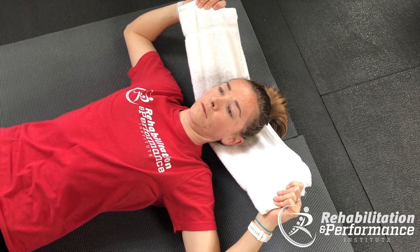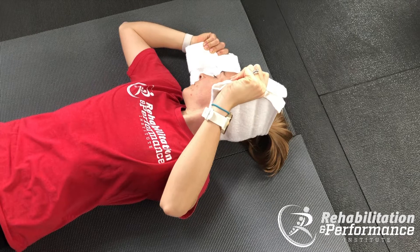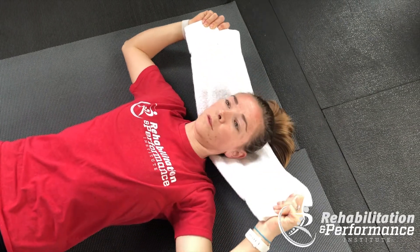As you turn to the right, pull your left arm across and assist that motion. Take a breath, then back to the middle.